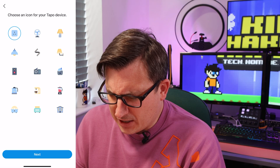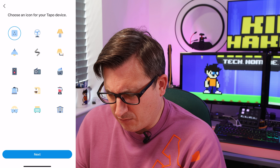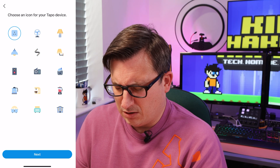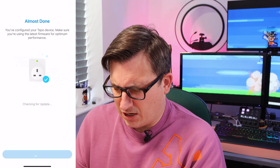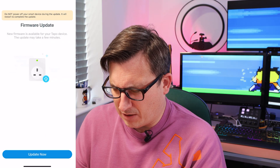It's asking where we want to have it — we'll say living room and give it an icon, like the strip light icon, why not. It probably wants to do a firmware update, of course it does. Well, we'll let it do that firmware update.